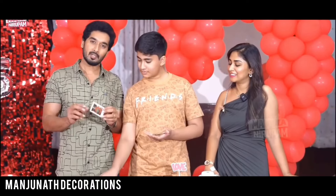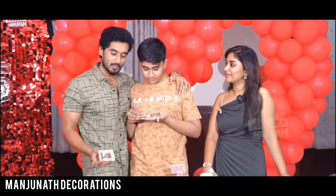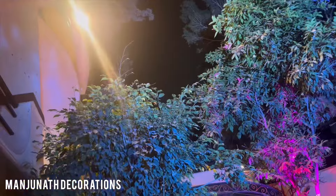How to do the decoration — this is called Manjanaat Decorations. You will also have a YouTube channel called Manjana Decorations. Hi friends, welcome back to Manjana Decorations.